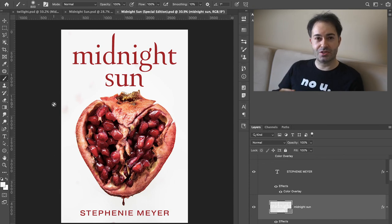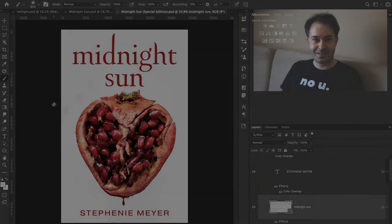The Midnight Sun review is going to be coming, so if you'd like to see that, don't forget to subscribe. And if you'd like to see more cover design speedruns, please subscribe. I'll see you next time.